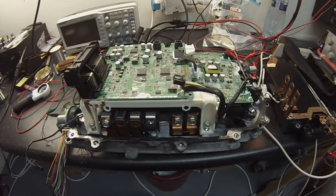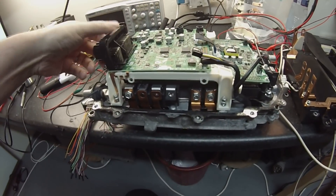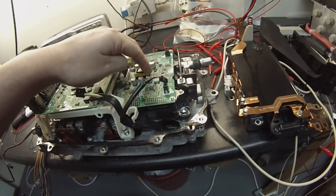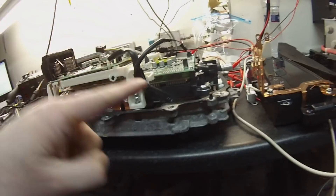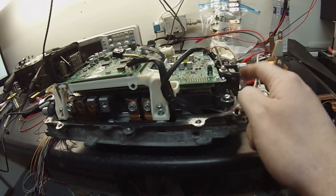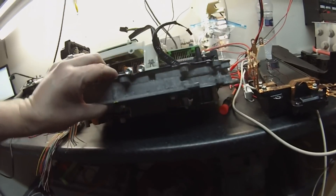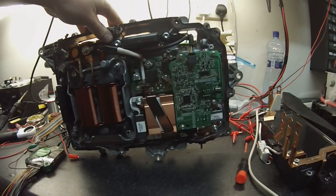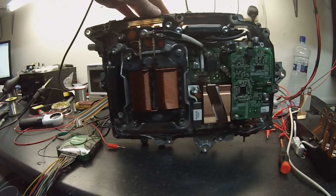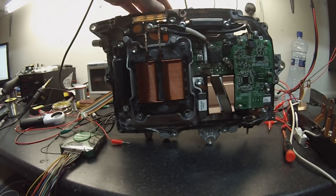Without going into too much technical detail, we've got the control board, the IGBT driver board — this big long board that goes the full length — a custom IGBT block, and underneath we have the DC to DC converter on the right and the booster converter on the left.